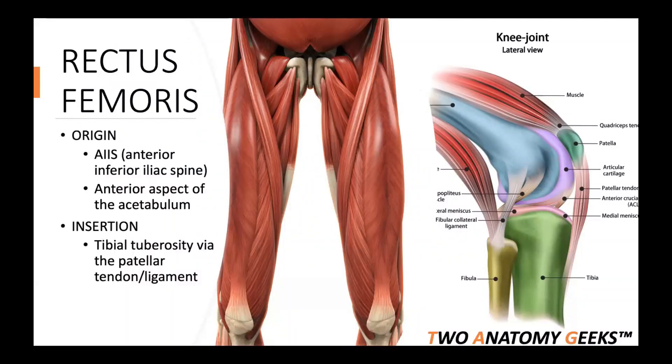The rectus femoris — 'rectus' tells you it's straight up and down, and 'femoris' tells you it has something to do with the femur. Rectus femoris is actually one of your four quadriceps muscles, and it's the only one that crosses both the hip and the knee joint. The other three quadricep muscles do not.